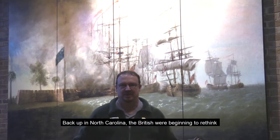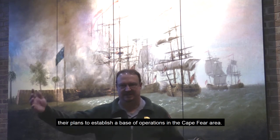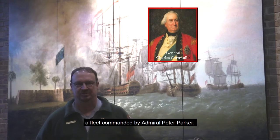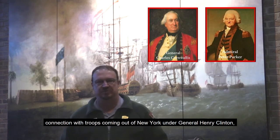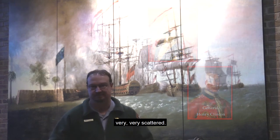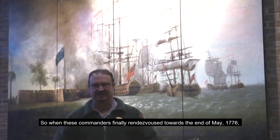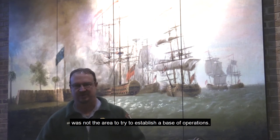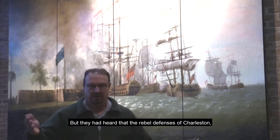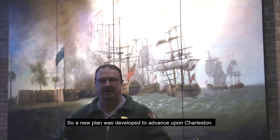Back up in North Carolina, the British were beginning to rethink their plans to establish a base of operations in the Cape Fear area. Late arrival of troops coming over from Ireland under the command of General Cornwallis, a fleet commanded by Admiral Peter Parker, and troops coming down from New York under General Henry Clinton — they arrived very scattered. When these commanders finally rendezvoused towards the end of May 1776, it was decided that the Cape Fear area was not the place to establish a base of operations. But they had heard that the rebel defenses of Charleston were under construction and far from completed, so a new plan was developed to advance upon Charleston.